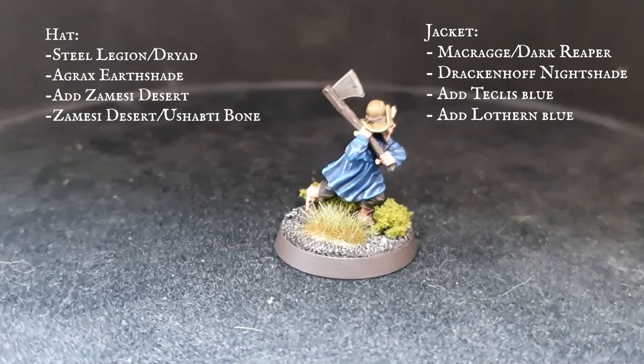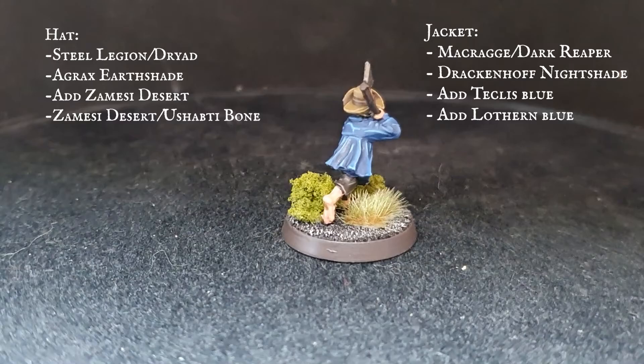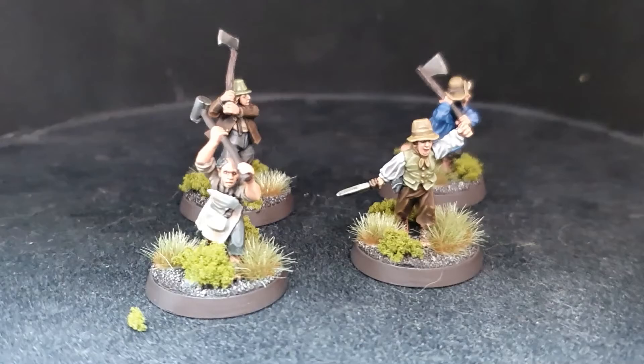And here we have it — a stout group of four Hobbit Militia ready to help defend the Shire against Sharky and the Ruffians who want nothing but ruin for our brave Hobbit folk.